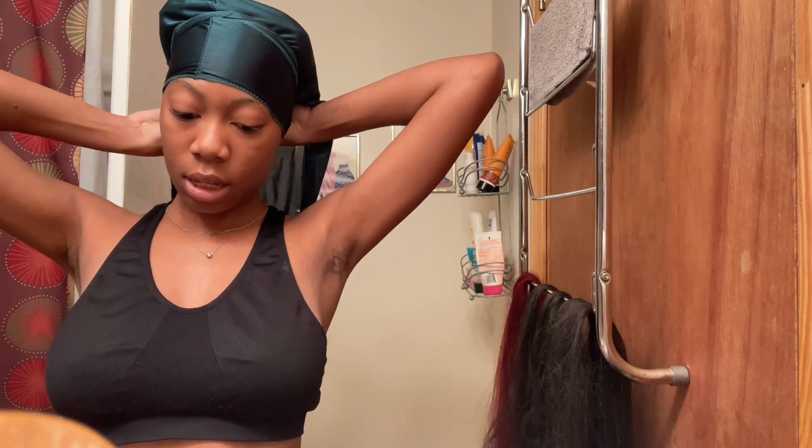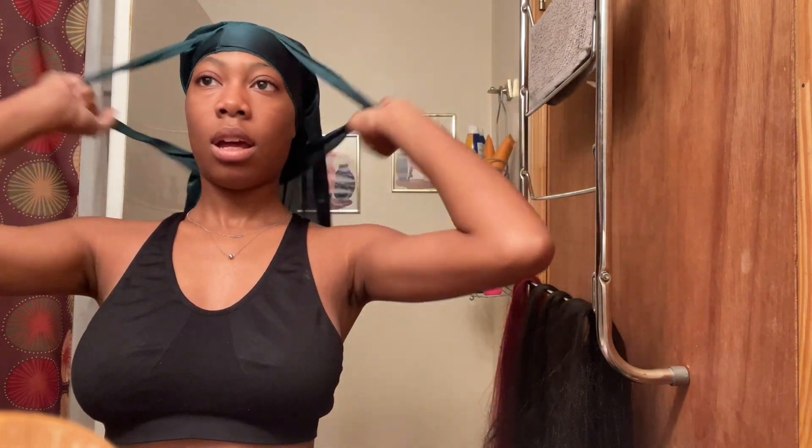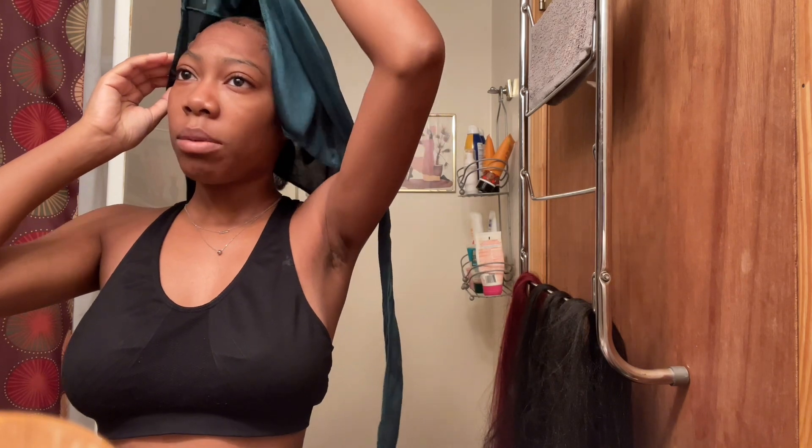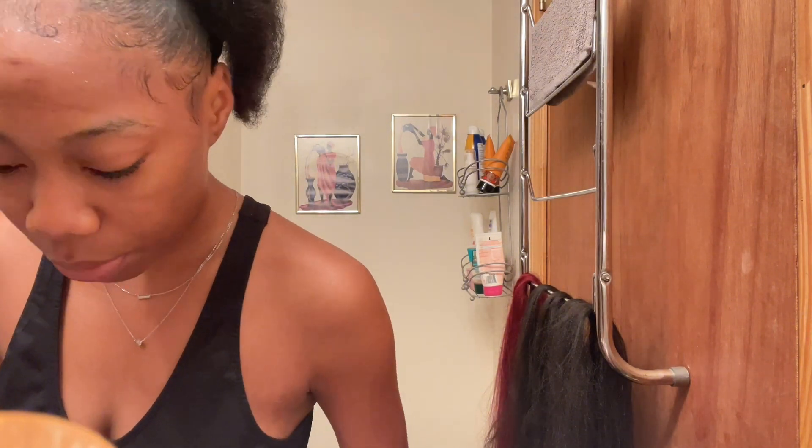Okay you guys, it is the next morning — it is 10 in the morning and I am about to finish my hair so that I can take a shower. I'm not gonna lie, I think it's cute. My only issue is I didn't pull out enough edges, so I can't really do my edges the way that I want to. I'm going to see if I can pull out some of my edges before I start the twisting process.